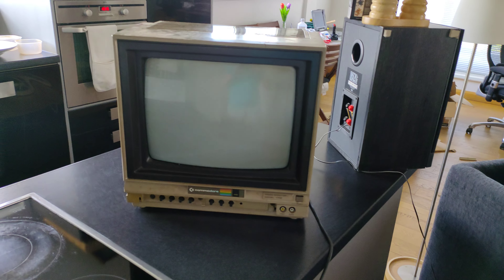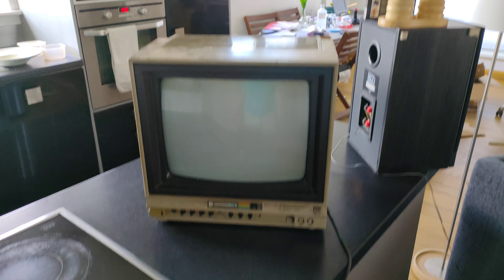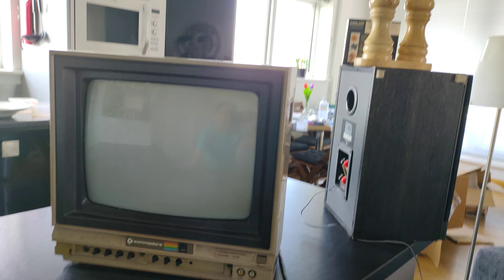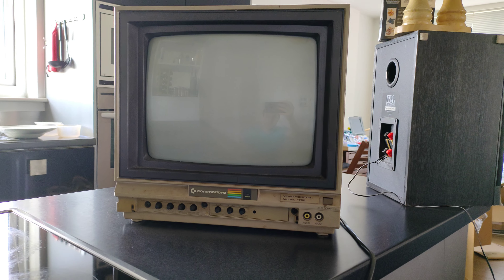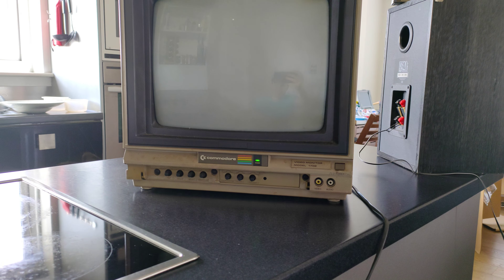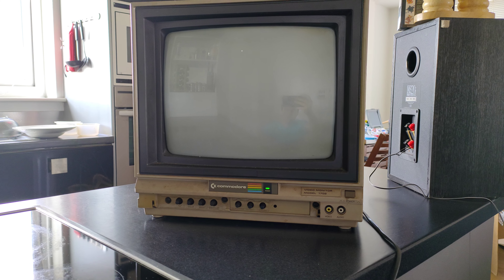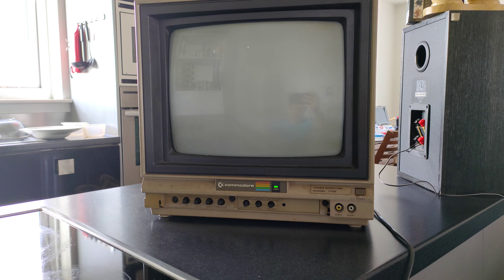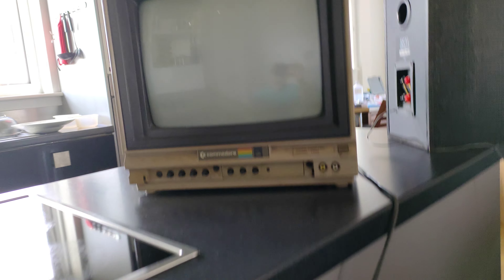Okay, scariest item first: the monitor. This is the one that's got the biggest potential for a good bang. I'm going to try and be as far away from it as possible - and it's already in the on position. Oh my goodness, I can hear the static from here. But it's on, power light's on. The power light looks cool actually. Okay, let's check out the Amigas.